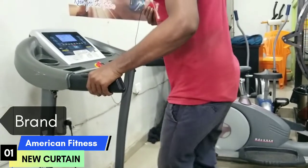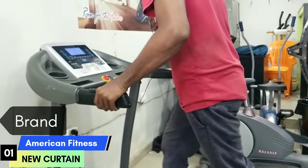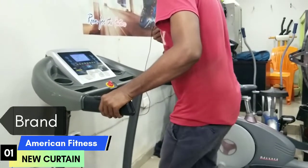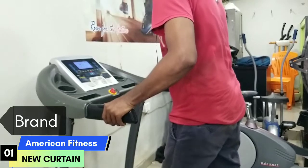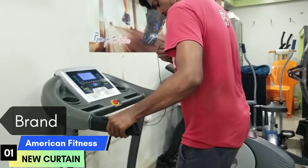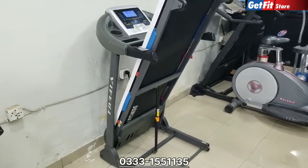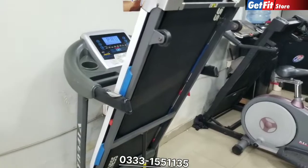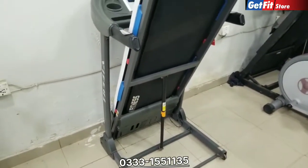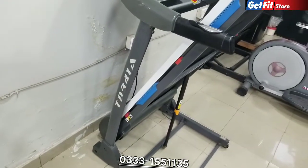Hello and welcome. Today we have a great treadmill in our GetFit store. I will tell you the model number — it is TD-341A.